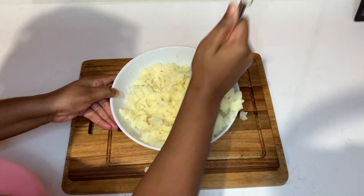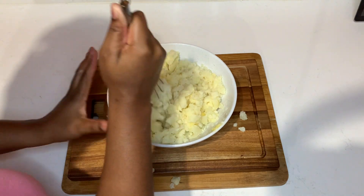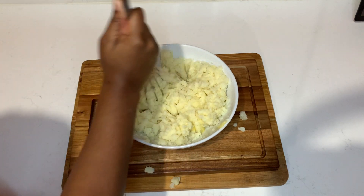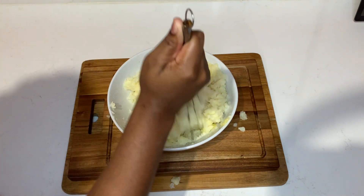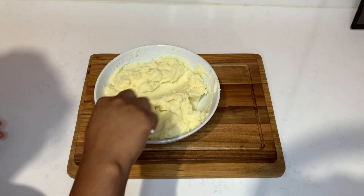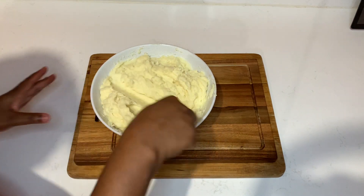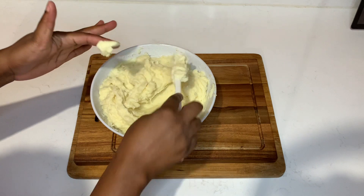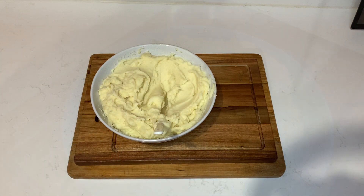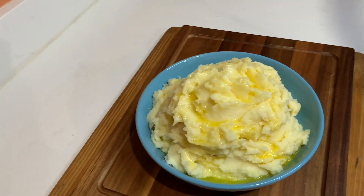Once it's finished crushing, I will come back and show you guys what it looks like. I'm also gonna melt some butter in the microwave and pour it all over the potato and show you guys the final product. This was amazing — it was easy and simple, and my entire family loved it. Really creamy and nice. If you want it a little bit creamier, you can always add some more of that amazing milk. So this is the final product of my amazing creamy mashed potato.